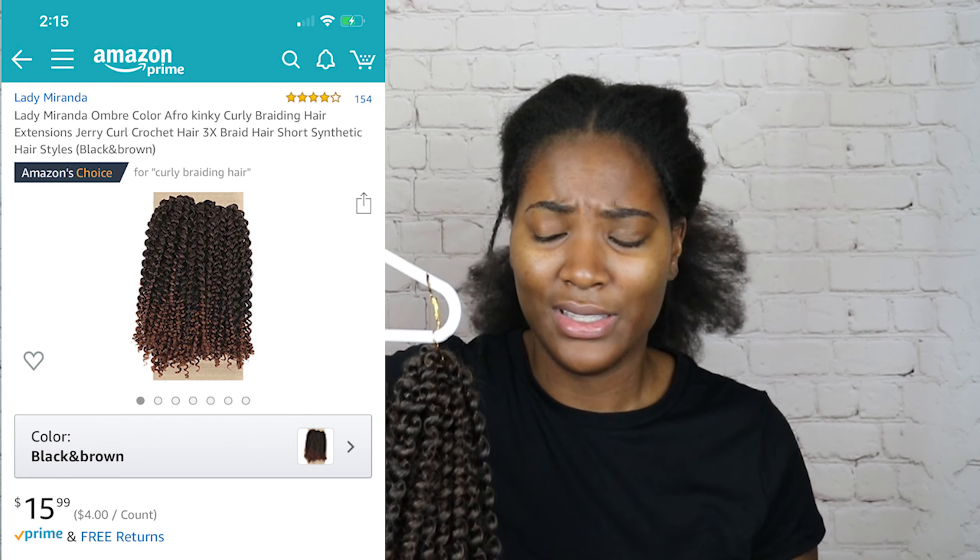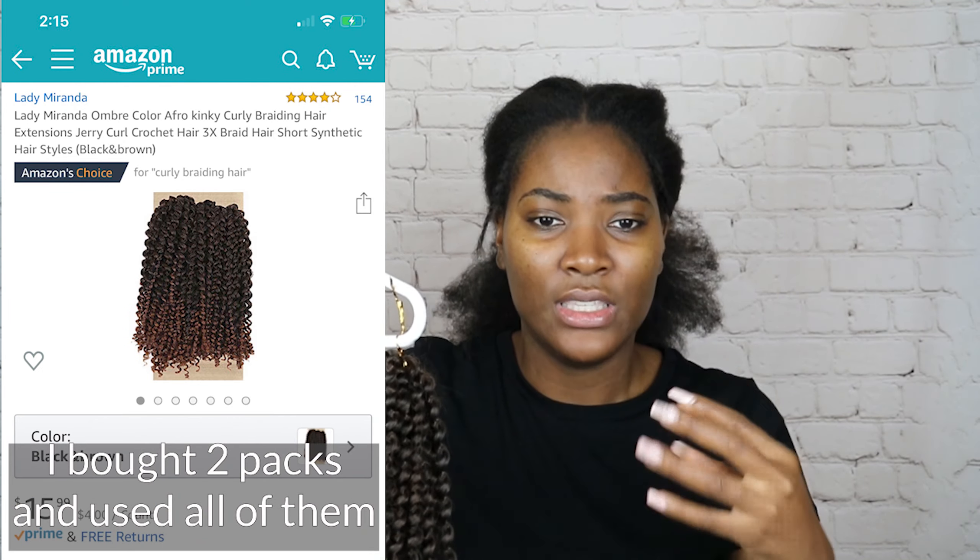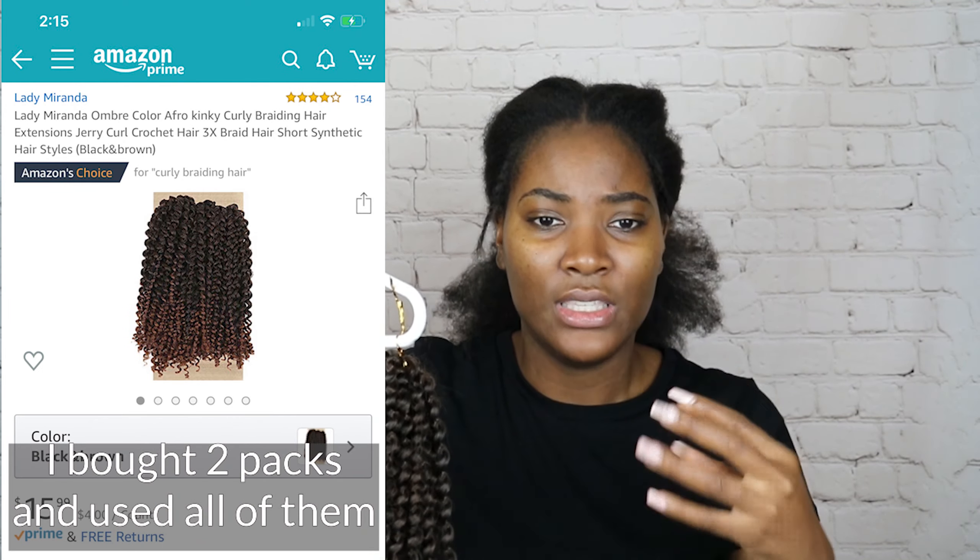Just in case I want to switch up my parts or switch up my style, I'll have a little bit more versatility.